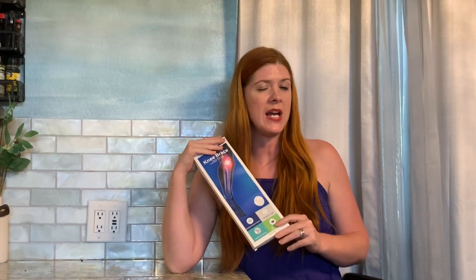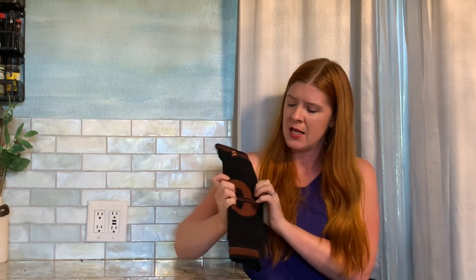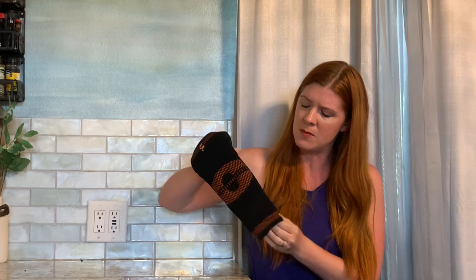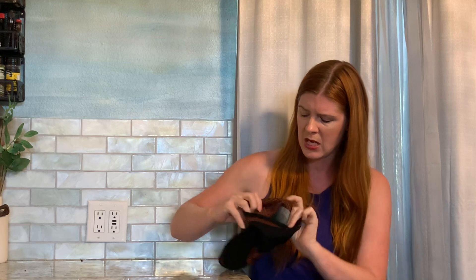Let's check out this knee brace from Fitomo that was gifted to me for this video. This knee brace is unique in that it is made out of recycled coffee grounds. It has a silicone ring around your knee area which helps support your patella, and it also has some additional reinforcement around your knee area as well. This is going to give you good compression, and it is washable and reusable.